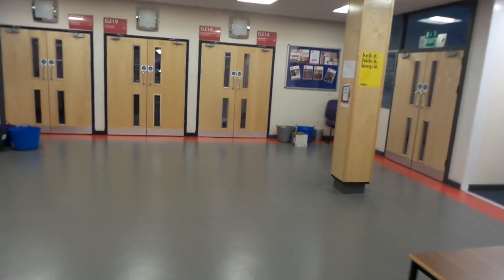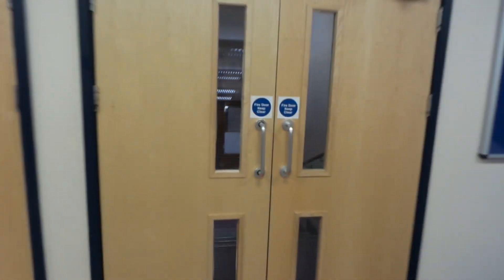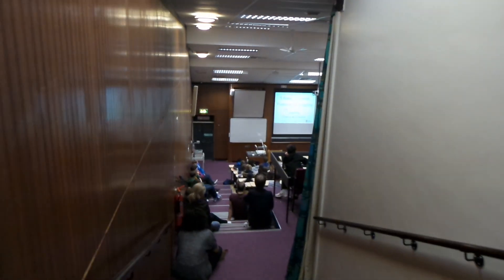Here we go, stage three. Now let's have a look then — Colin, right, there's no sticker on the door, never mind. He's in there somewhere, let's have a look. Some laughing going on there.